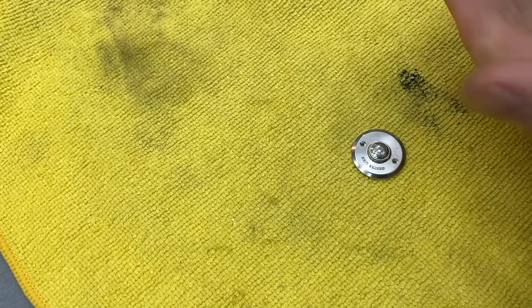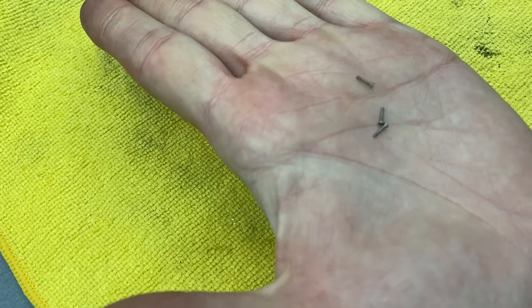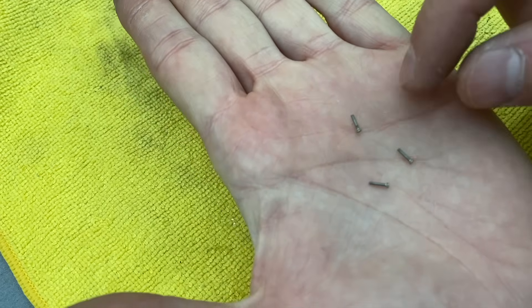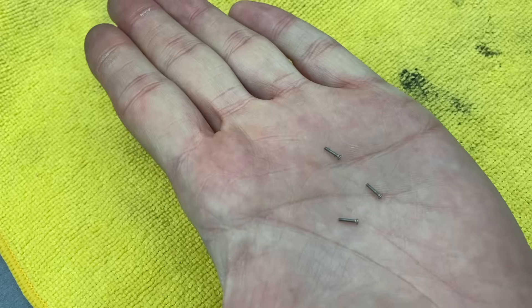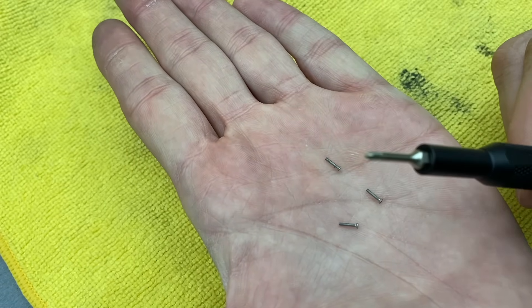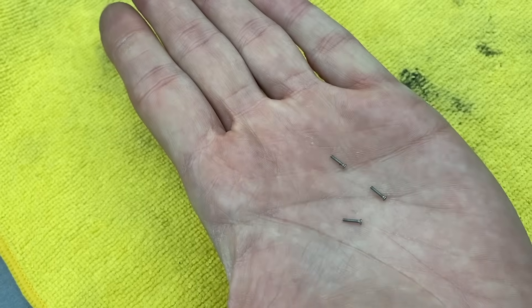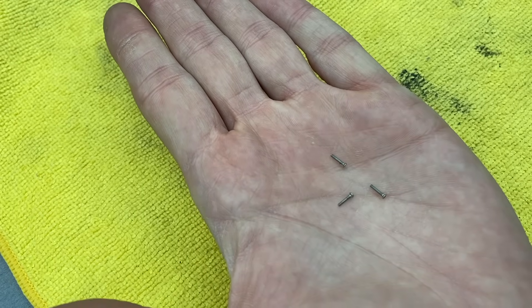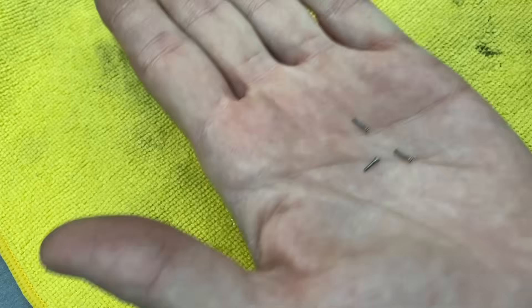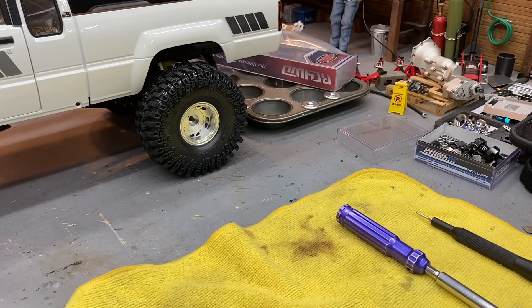I did want to mention — if you get these Centerline wheels, be very careful: these are Phillips head screws, just like the real wheel has for the center cap, and they are super tiny. I got out my old computer repair bits and found a nice tiny bit. I think these will be in the Amazon store. I've got the muffin pan out to keep all this stuff organized and try not to lose any of those little guys.